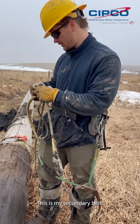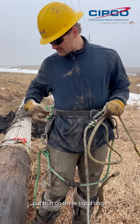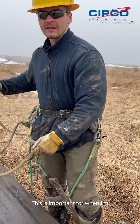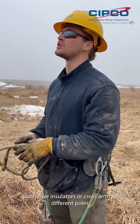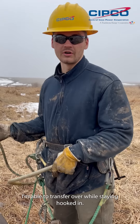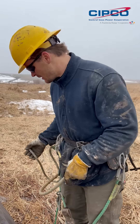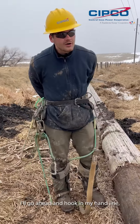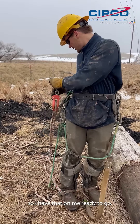This is my secondary belt. Put that on these top D-rings. This is important for when I'm going over insulators or cross arms on different poles — I'm able to transfer over while staying hooked in. Go ahead and hook in my hay line so I've got that on me ready to go.